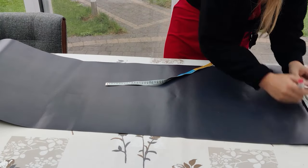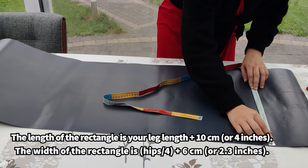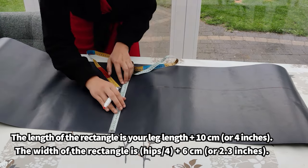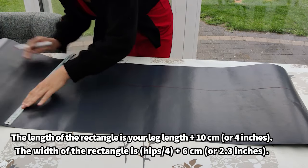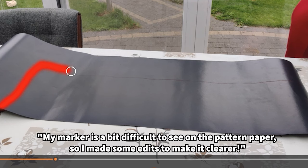I'm going to start by drawing a rectangle. The length of this rectangle should be the length that you want your trousers or pants to have, plus 10 centimeters or 4 inches. Simply measure your legs and add that amount. The width of this rectangle should be a quarter of your hip measurement, plus 6 centimeters or 2.3 inches.